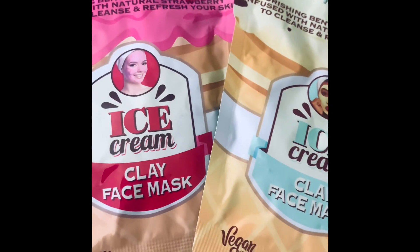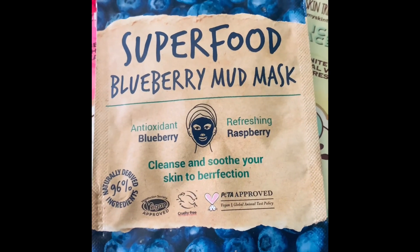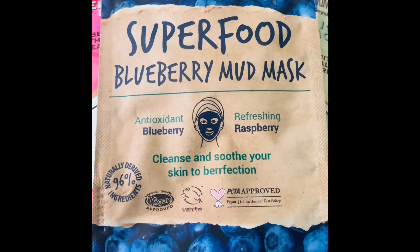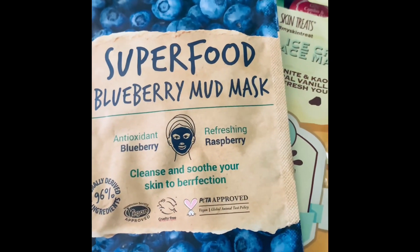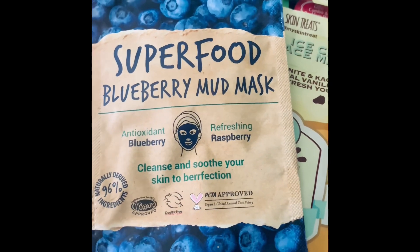Then I've got the Seventh Heaven super food blueberry mud mask — another mud mask. I love blueberries. They've got so many healing properties — they contain what I'd call antioxidants.